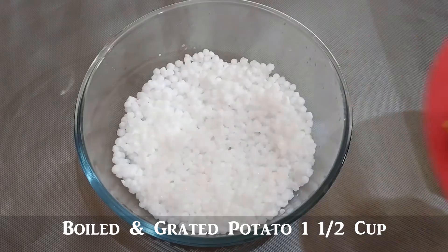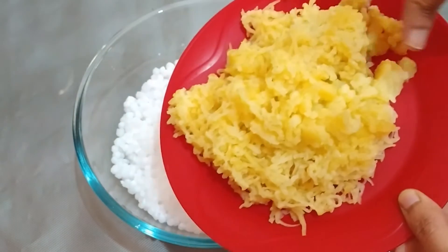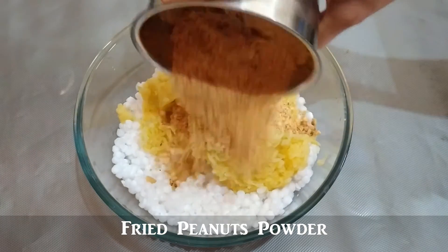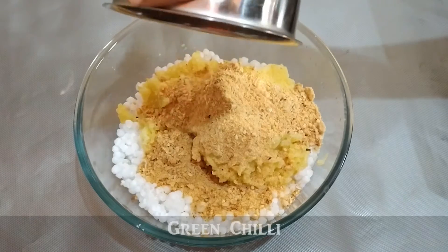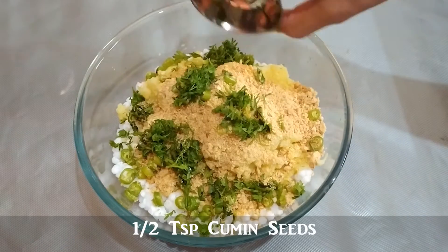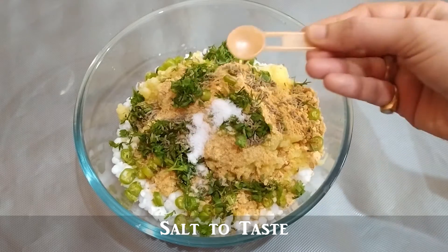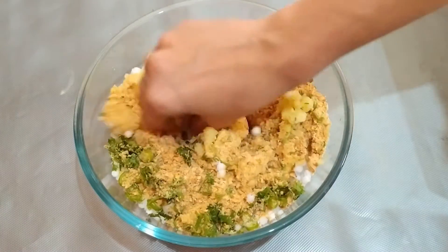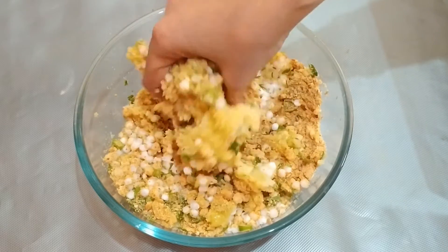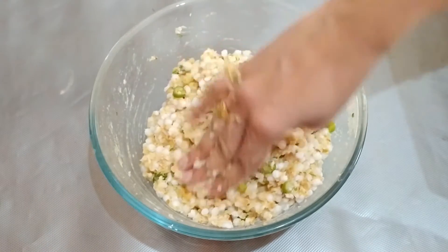Now add the potatoes in medium size. We will add potatoes and peanuts in a bowl. Add some salt to taste and add more water to the potatoes. Add the moisture in the pot.